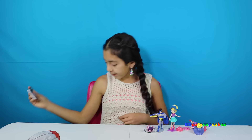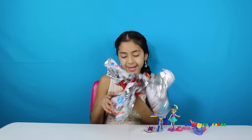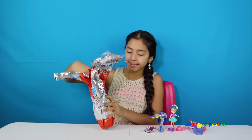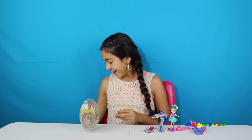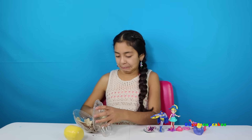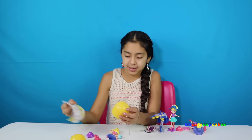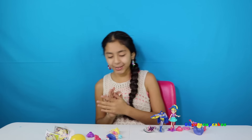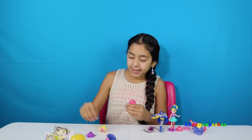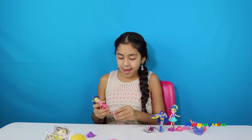Now we're going to open our last giant Kinder Surprise, which is going to be another Polly Pocket. Whoa, this one came all crunched! We got the same one as the first one. So since I haven't done the color pink, I'm going to do pink. I'm going to put it on — I'm going to put on her hat and put it on her stand.